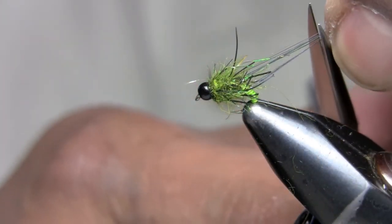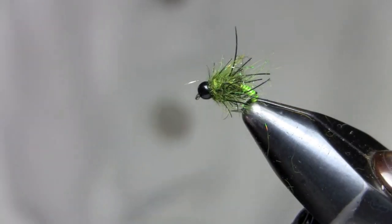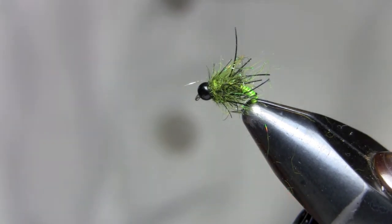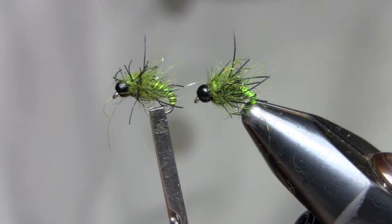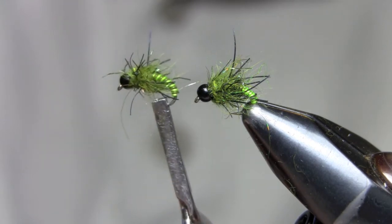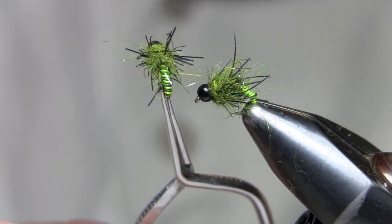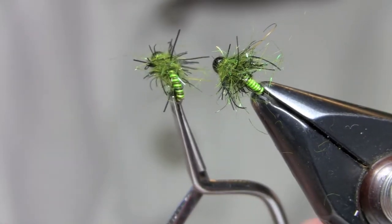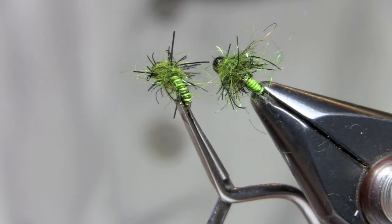I just grab some of these fibers and cut them so they're not too long, and that's basically it. It looks pretty buggy and bushy right now, but once it gets wet it gets a really cool look to it. You can also tie them in a chartreuse and olive coloration, which gives a little more color segmentation. Either way, they both fish really well — just a little color difference, but both fish really well.